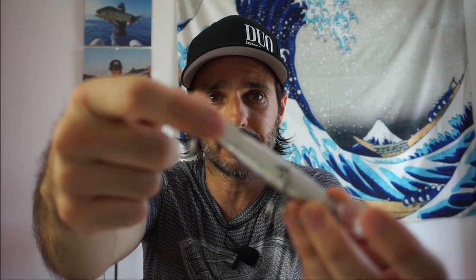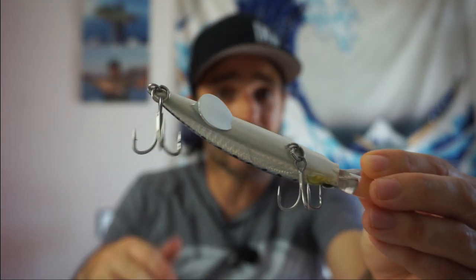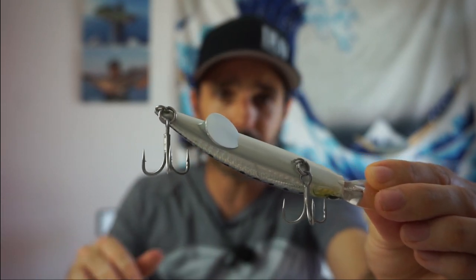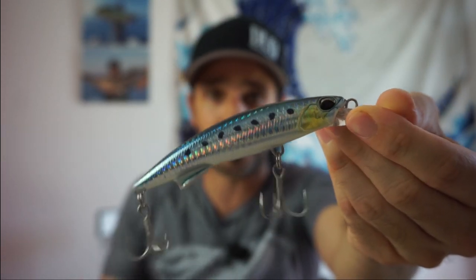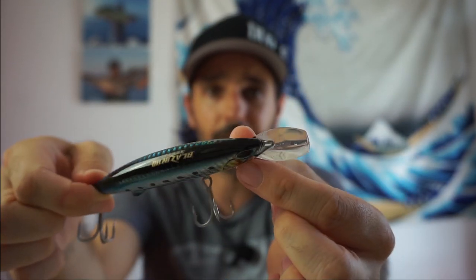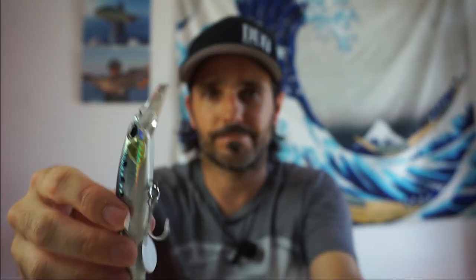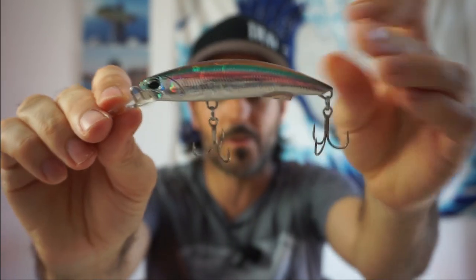Este señuelo tiene una aleta en la parte de la cola que hace que cuando recojamos de manera rápida venga recto y no se vaya de lado, evitando la desestabilización que muchos señuelos tienen. El nado es perfecto y la forma del babero también influye para la recogida. Lo más importante es el tamaño y el peso: perfecto para la pesca de estos túnidos cuando se nos ponen complicados.